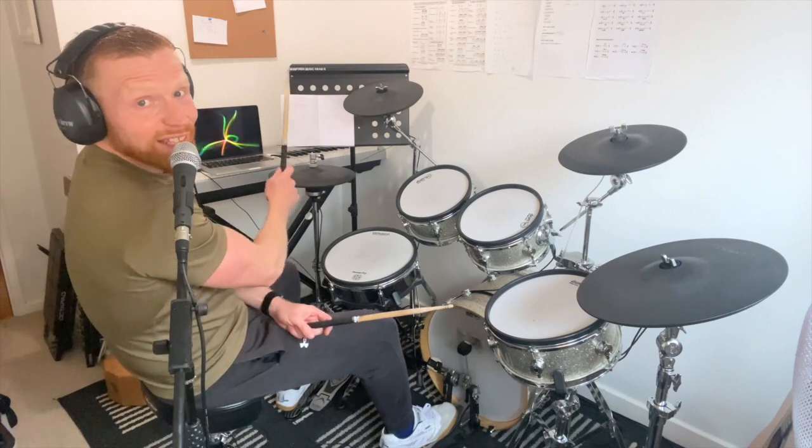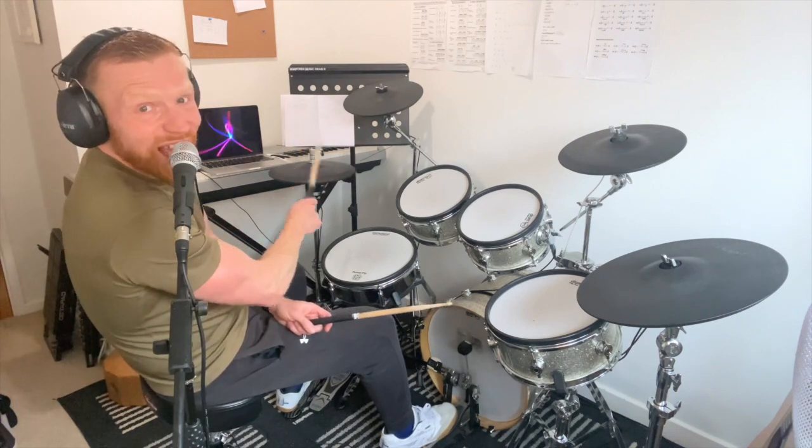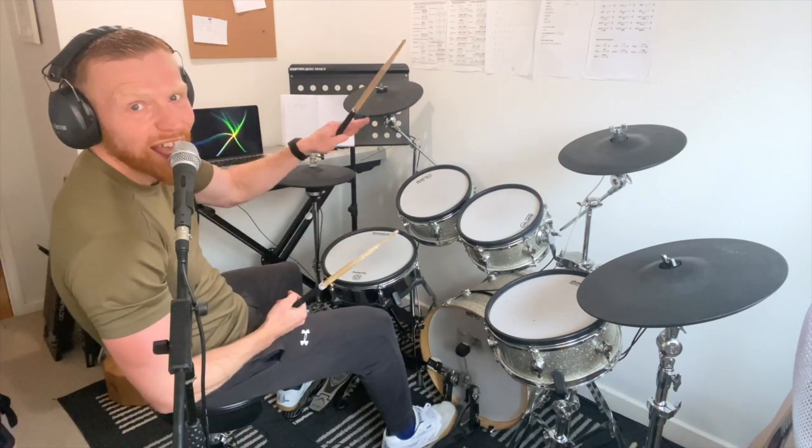Very often I was playing at the end four e and, but I was also lifting up the hi-hat on the 'and'.